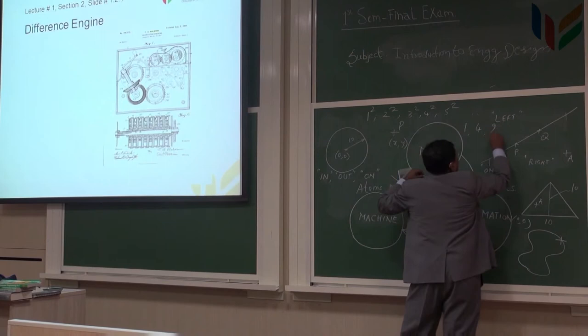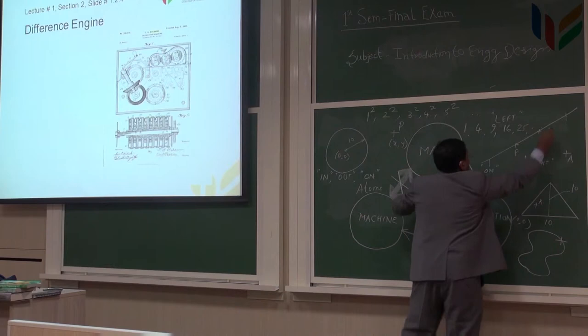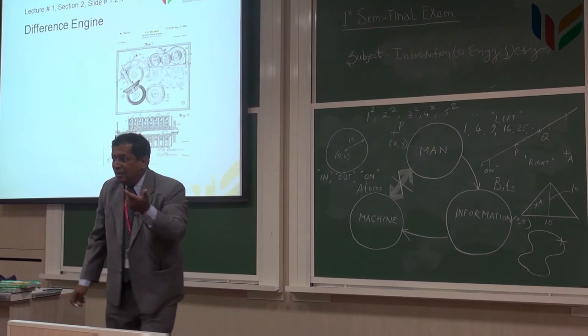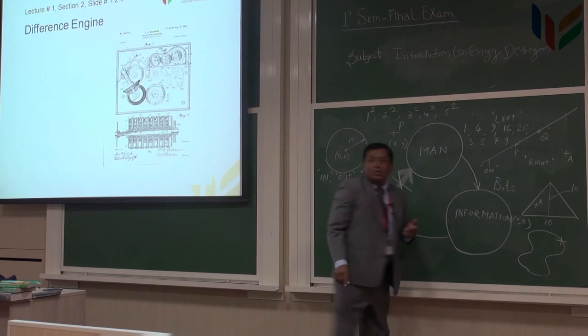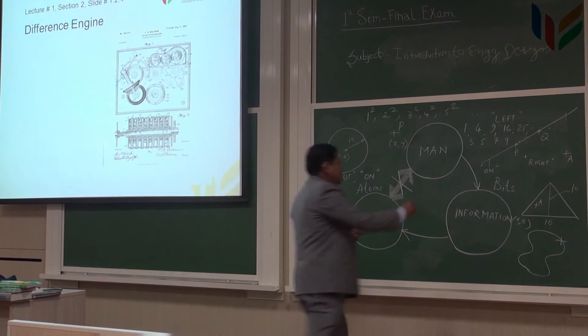The answers are 1, 4, 9, 16, 25, etc. Now take the difference between two successive numbers: 1 and 4 — the difference is 3; 4 and 9 — the difference is 5; 9 and 16 — the difference is 7; 16 and 25 — the difference is 9, and so on. Now take the further difference between these successive numbers, and that is 2, 2, 2, 2, etc.